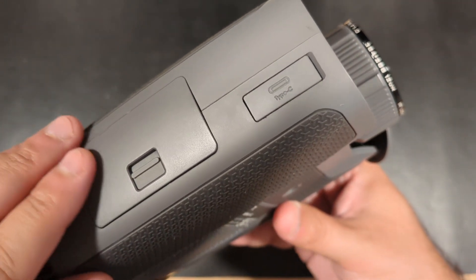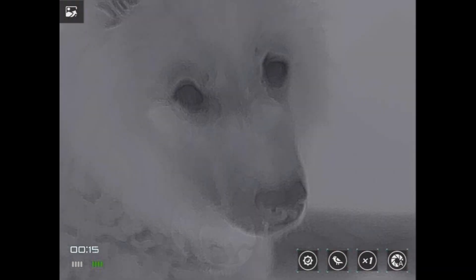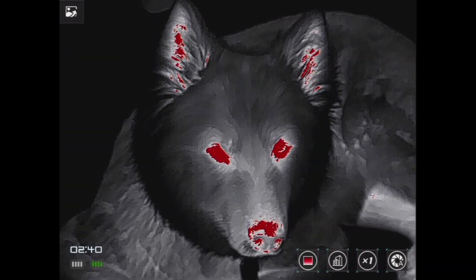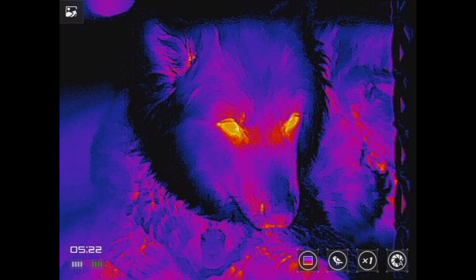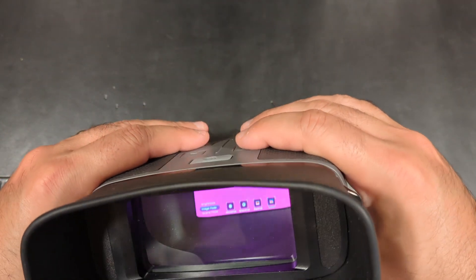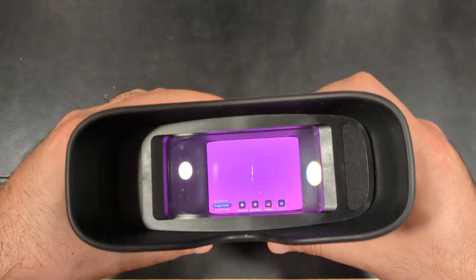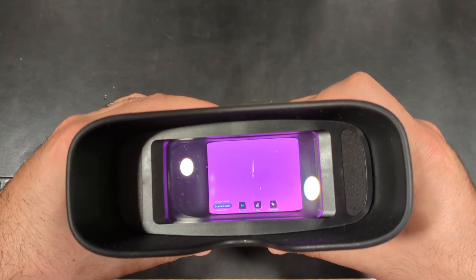The Aurora A3 has four viewing modes, including white hot, black hot, red hot, and full color. It also has digital zoom from 4x to 16x, along with several other palettes and settings to perfect your view in the environment that you're in.